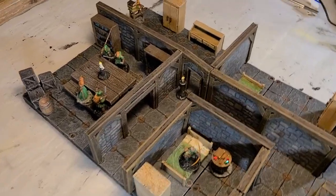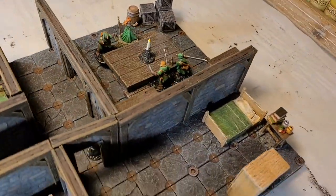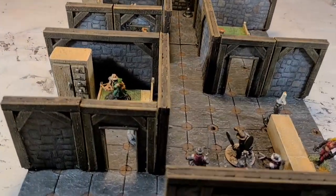Hey there internet, it's me Broken Terrain and I have a fantastic project for you today: modular interior walls. I'm pumped to share them with you - come along and I'll show you how I did them.